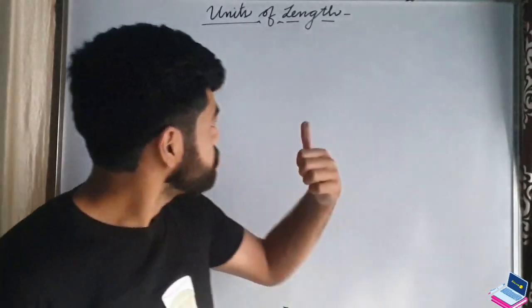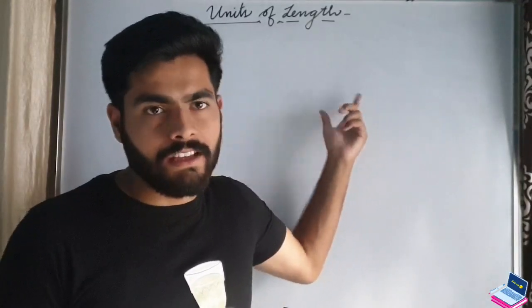Hello students, welcome back to success.com, your own channel. We are continuing the first chapter of physics: Measurement and Experimentation. Today's topic is units of length. First, let's talk about the SI unit of length.